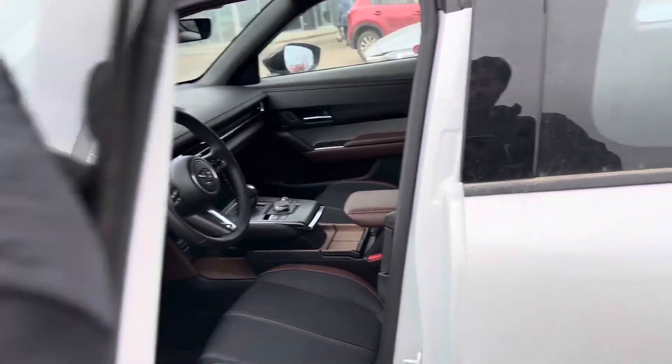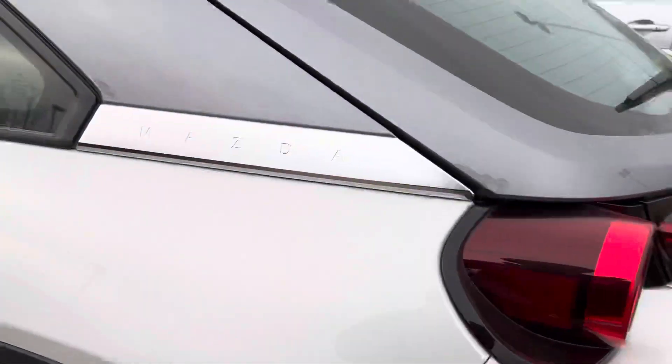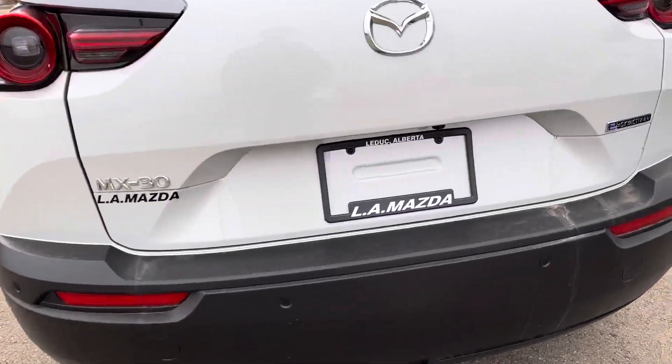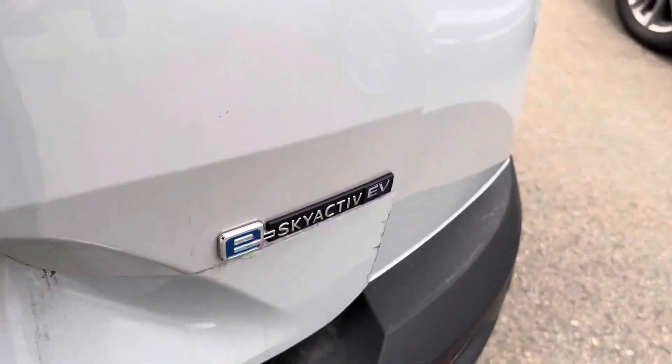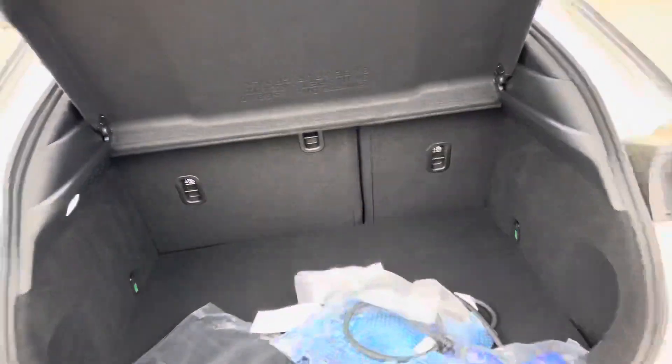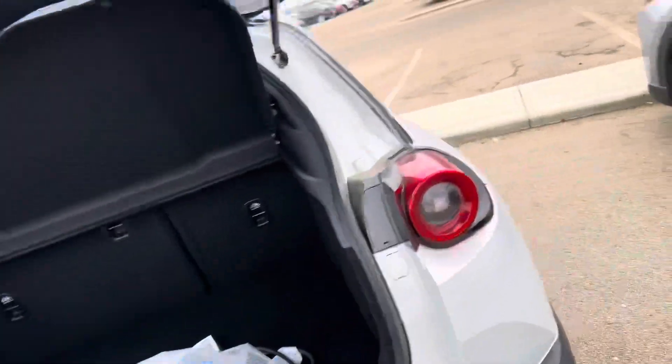Coming over here to the trunk — Mazda badge right there, very interesting back end. No exhaust because it's full electric — the eSkyactiv EV. That's your charger that you're going to be using. You can use it at home, and a privacy cover comes with that as well. You've got a good amount of space too, so you're not really sacrificing too much there.